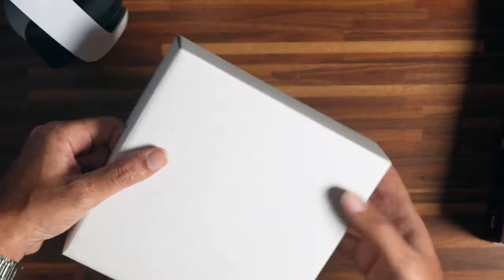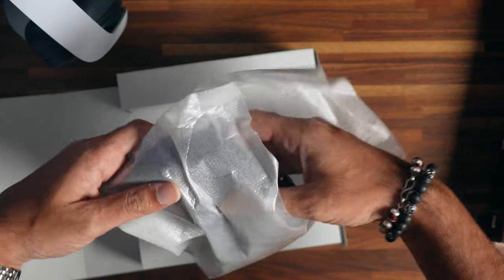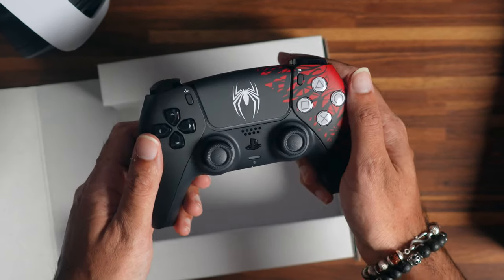Just like all the previous controllers we have the instruction manual and the controller is wrapped in this white sleeve — and there it is, the newest limited edition controller for the PlayStation 5.